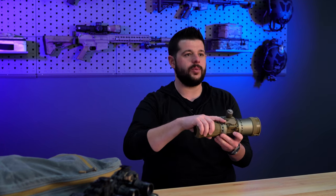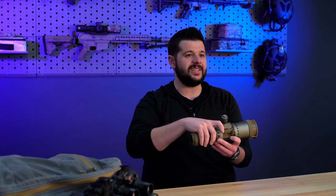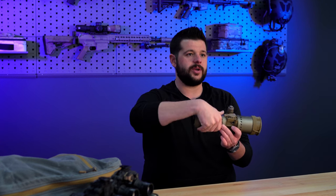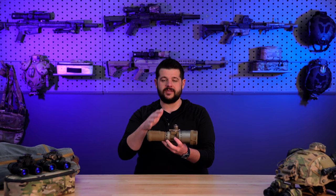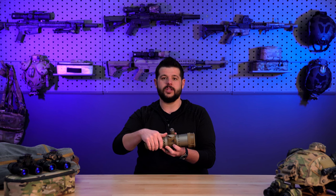Moving forward, right here on top we have your focus lever. It is very easy to manipulate, especially when you are behind the weapon system — you don't have anything you have to reach up and grab and twist, kind of like on the PVS-30 from Knight's Armament. It is definitely usable but I do really prefer the lever that's on here.